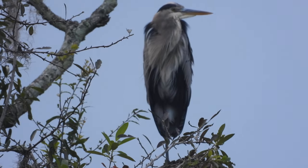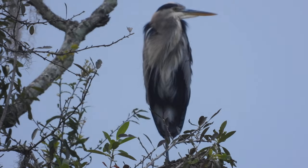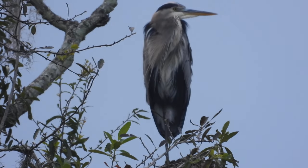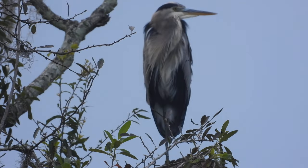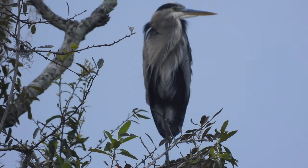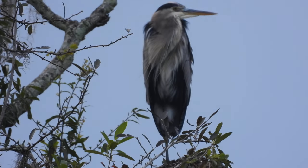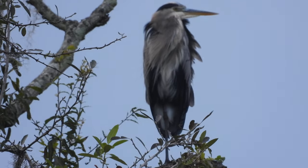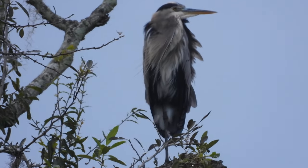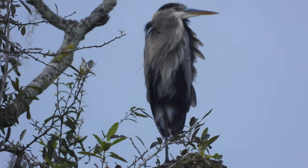There's the heron looking one way. What's up with this heron? There's something wrong. This heron's been here since yesterday. Wait, no — it's not the same one. This one didn't have that red spot near its beak. This is a different heron, strangely enough.